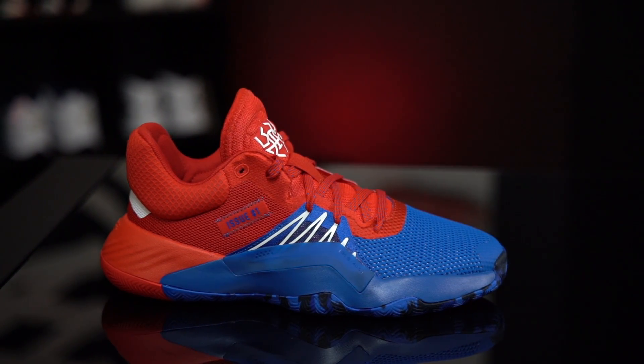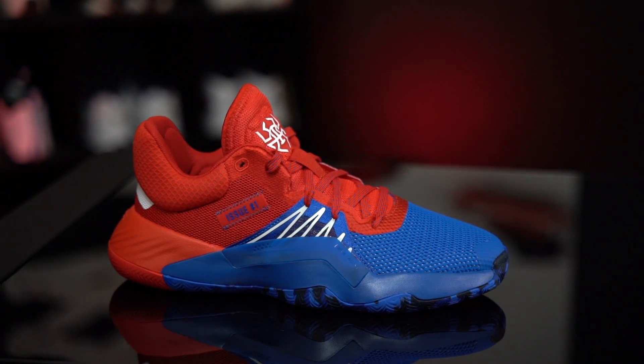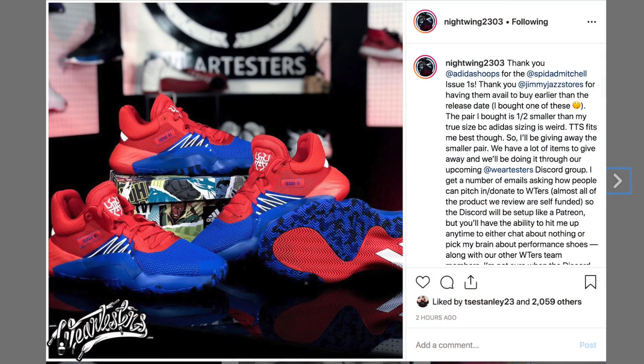They are supposed to be releasing on adidas.com first at a hundred dollars retail, then hitting actual retailers on July 5th. That's why with the Jimmy Jazz thing — check out now before they get caught, because you can grab your shoe before anyone else. I'll leave a link in the description box just in case. I don't think it's our fault or problem that a retailer messes up — it's just to our benefit. If you want to buy the shoe early and you don't have to go on eBay and pay reseller prices, you can buy it for retail. Simple as that.